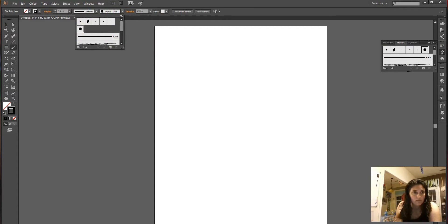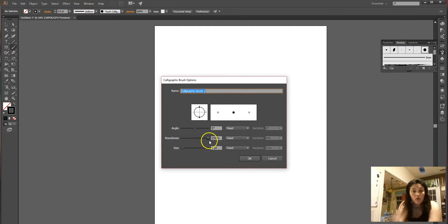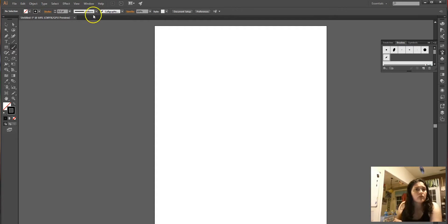You're going to double-click on it, or you can click New to create a new calligraphy brush. I really like this particular angle. If we do it kind of slanted with random, that's nice — that way it has more of a handwritten flow to it.